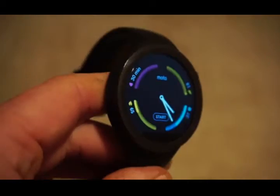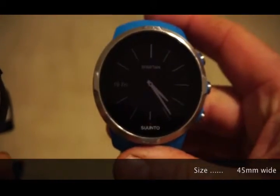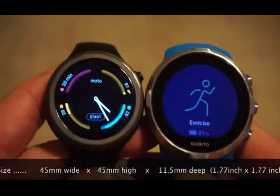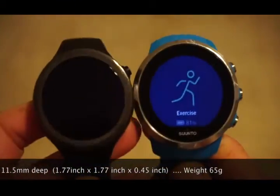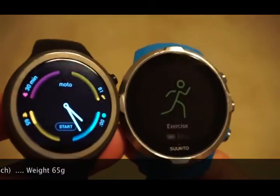I'm just going to show you the size of the Moto 360 compared to a couple of other watches. This is my Suunto Spartan Sport, which as you can see is quite a bit bigger than the Moto 360. The Spartans are a large watch.